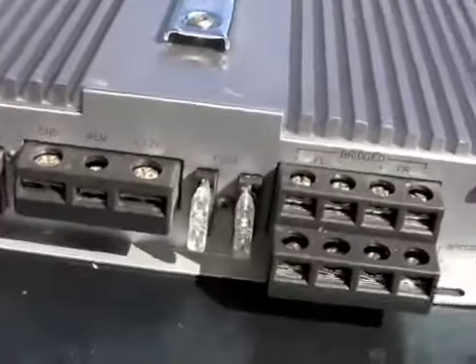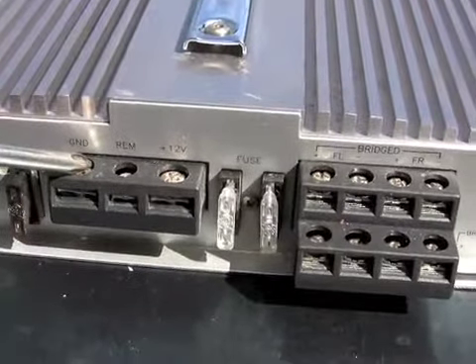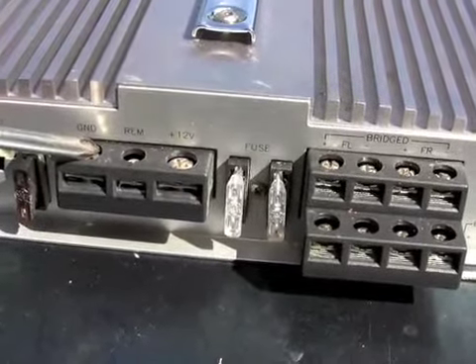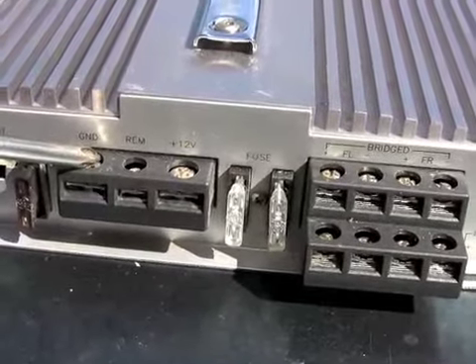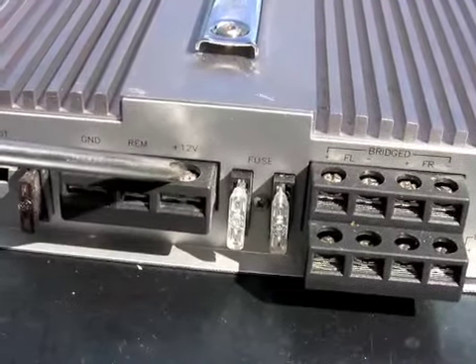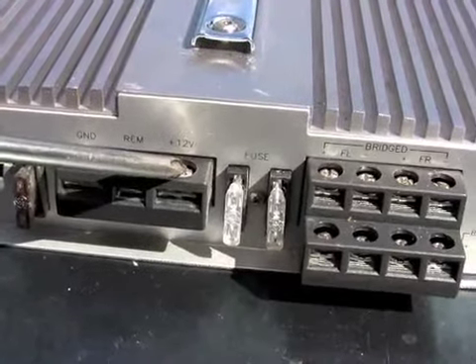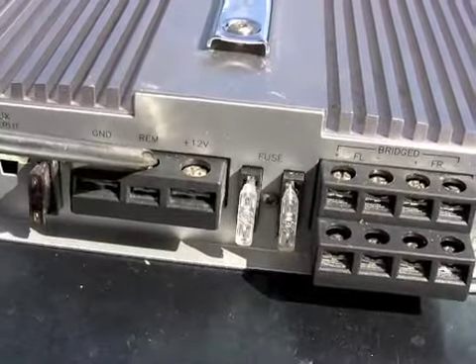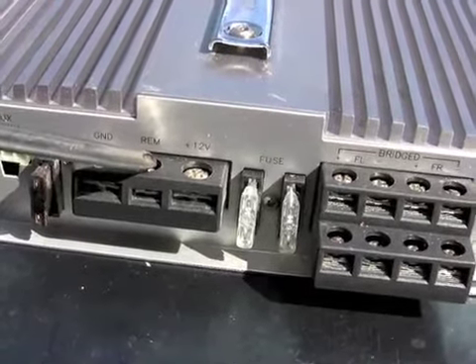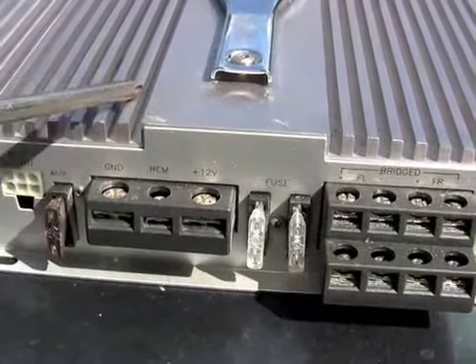You've got your power here. You've got your ground that goes straight to the body or the chassis, or anywhere that the negative terminal of your battery is going to hook up. You've got your plus 12 and that just goes directly to the battery on the positive terminal. And then you've got your remote and that goes to your receiver — that's what tells the sub to turn on.